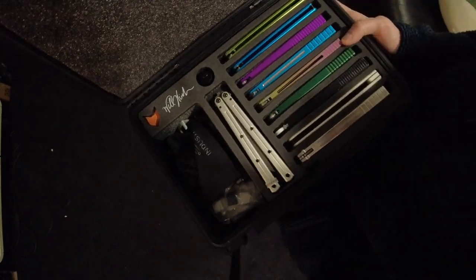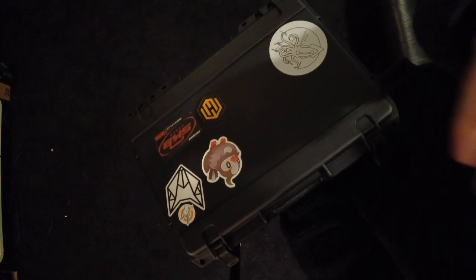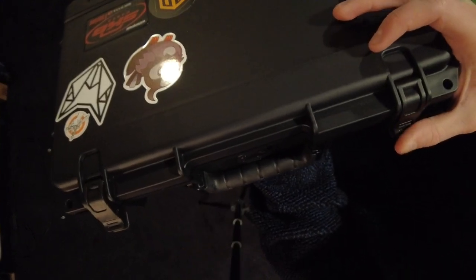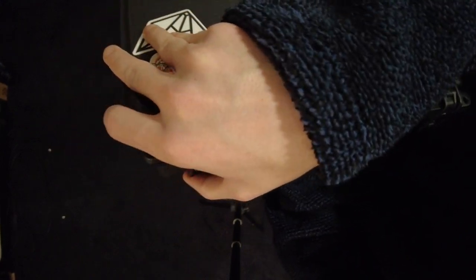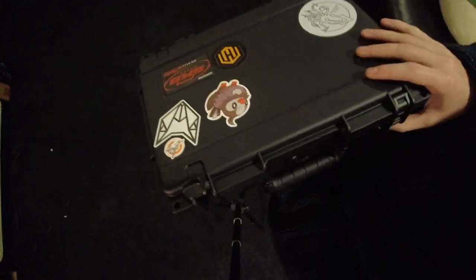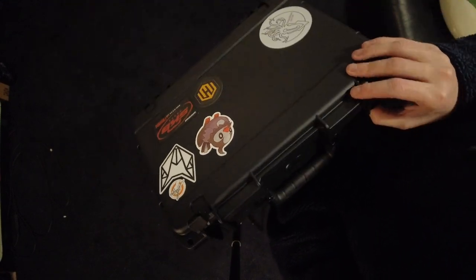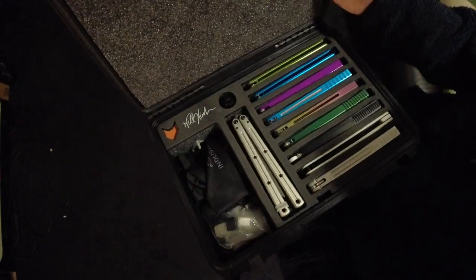I also want to shout out the latch mechanism — it is just the most satisfying thing ever. I'm not very well versed in hard gun case type things like this, but just the way that they latch and unlatch is so satisfying. I find myself sometimes just messing with it because it literally just feels really nice.